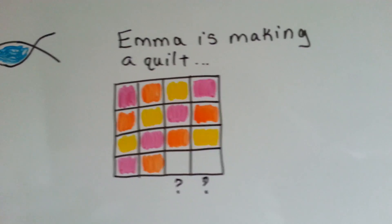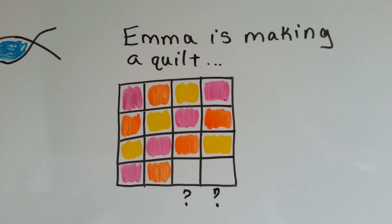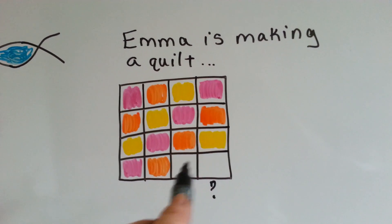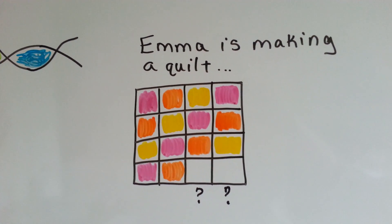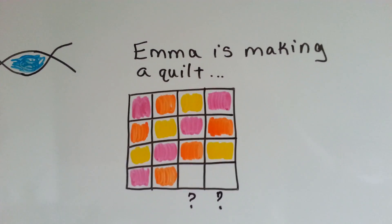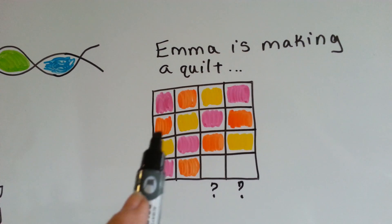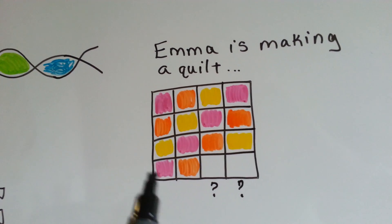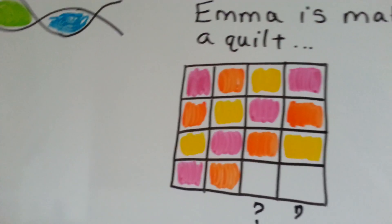What if Emma was making a quilt, and she ran out of fabric and needed to go buy fabric — what color fabric does she need to buy? What colors are supposed to go in these two squares? Can you tell? What comes after orange? We've got pink, orange, yellow, pink, orange, yellow, pink, orange, yellow, pink, orange, yellow, pink, orange — yellow. If you said yellow, you were right.